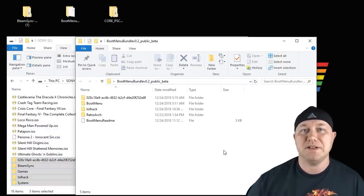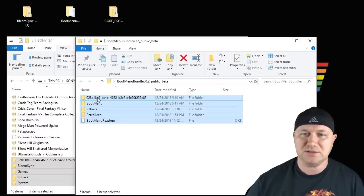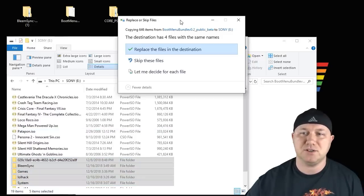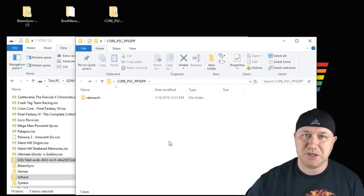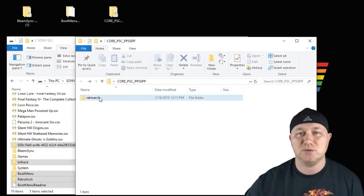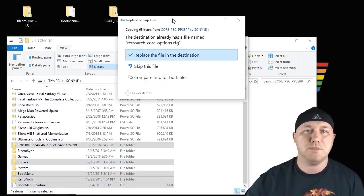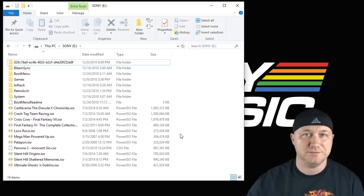Make sure you do this in the order that I'm showing you here — you have to follow this order to get this to work. Now copy the boot menu files and drag those over as well. You'll get a pop-up saying that you have files with the same names — click 'Replace the files in this destination.' Now move the PPSSPP files over by taking the RetroArch folder and dragging it into the flash drive. Again, replace any files when prompted.